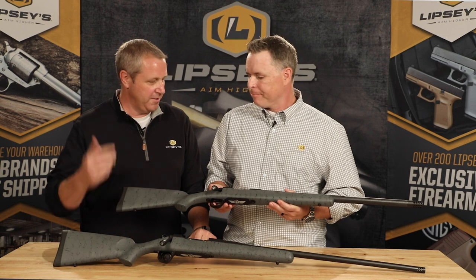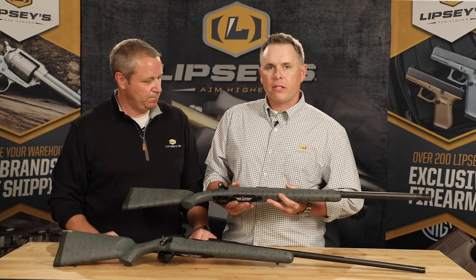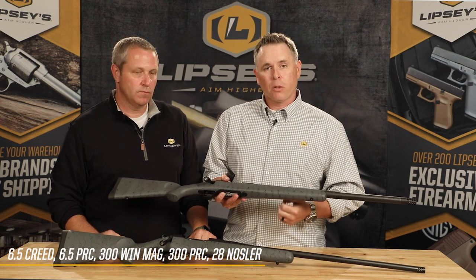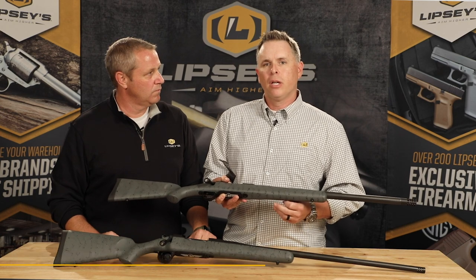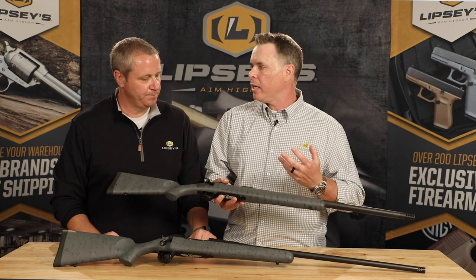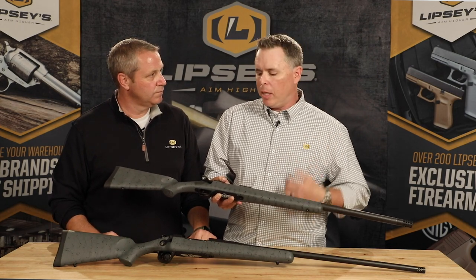Let's get into calibers — what kind of offerings do we have here? We've got a few different options: the 6.5 Creedmoor, the 6.5 PRC, the 300 Winchester Magnum, the 300 PRC, and a 28 Nosler. That's basically our five best-selling cartridges in the Christensen lineup. We'll start there, and if it goes well, we can always add to it.